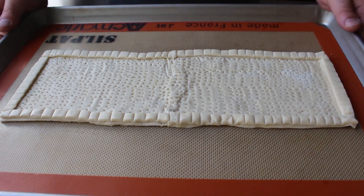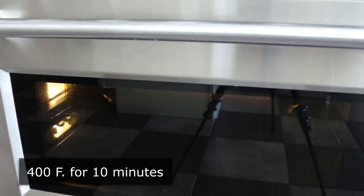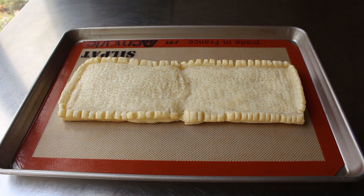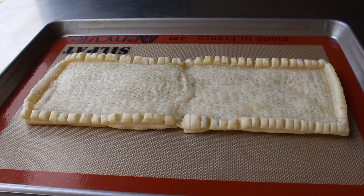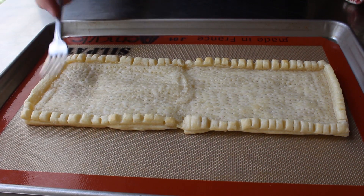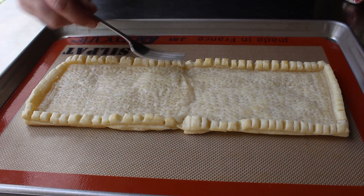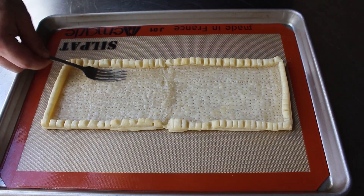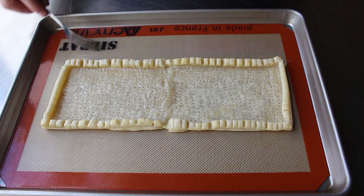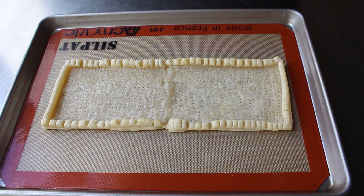Once that bottom's been properly poked, we'll transfer it into the center of a 400-degree oven for about 10 minutes, or until it looks a little something like this — lightly golden and partially puffed. Then, as soon as this comes out while it's still hot, we'll take the back of a fork and firmly but gently press down the bottom of the tart, staying away from our beautiful border — we're only pressing down the parts we poked. You can see we've produced a pretty decent-looking tart shell, except for that giant gap in the middle.